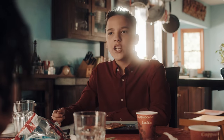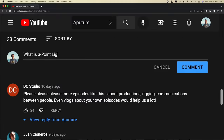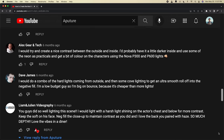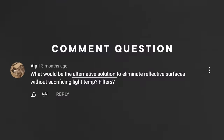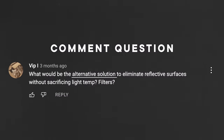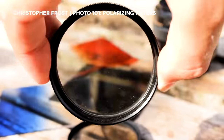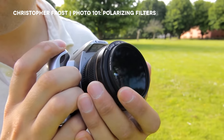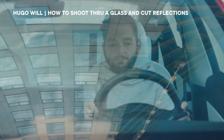Let's take a look at some side-by-sides. This is the before and this is the after of the boy at the table — it really goes to show how much more you know and how much that translates on screen. We have a question from the comments: what would be the alternative solution to eliminate reflective surfaces without sacrificing light temperature — would filters be the case? You can eliminate reflections with a polarizer filter. Polarizer filters are the way to go — have it on handy because reflections are everywhere.